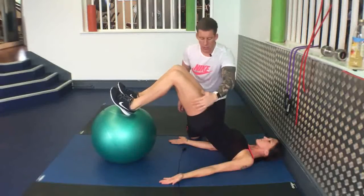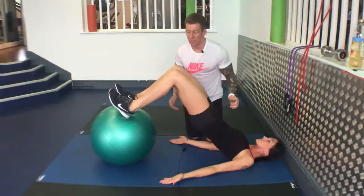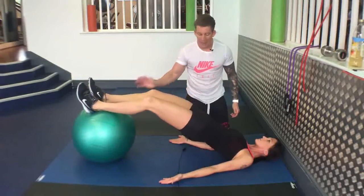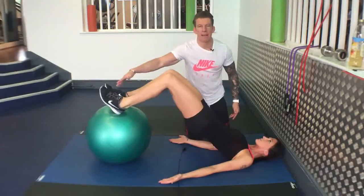Shoulder, hip, knee — all in alignment. Slowly straighten your legs out, keeping your butt clenched, maintain this alignment here and then back in again.